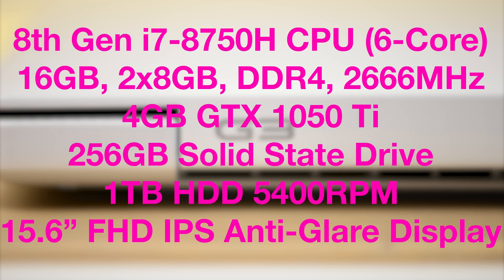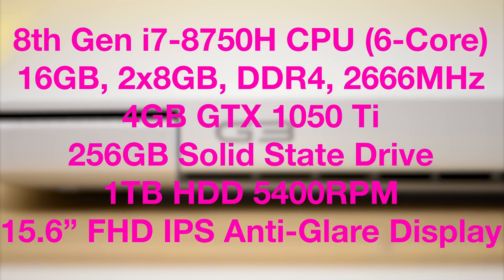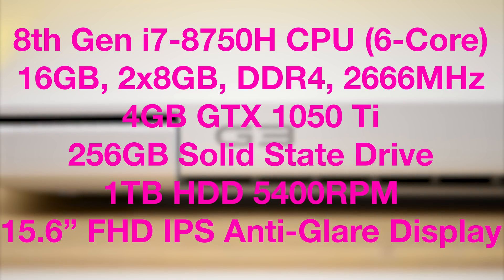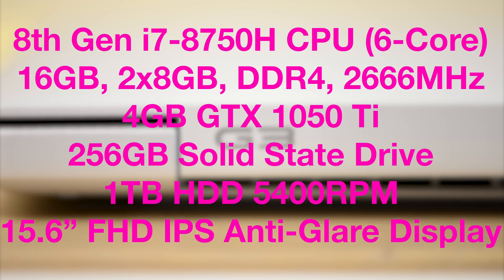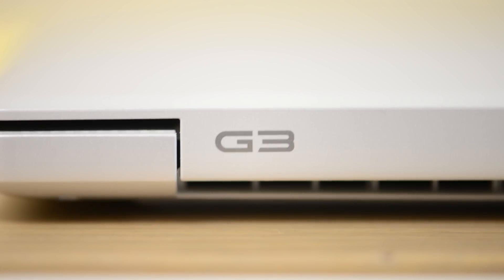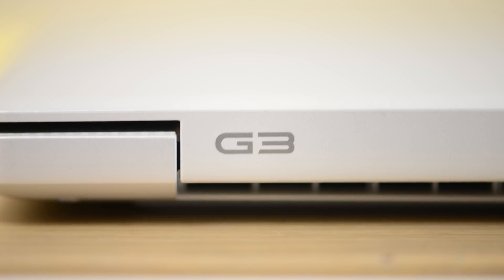It comes with powerhouse parts: i7-8750H at 2.2 GHz with an all-core burst of 3.9 GHz, 16 GB RAM, a 4 GB GTX 1050 Ti — that's a full GTX 1050 Ti, not Max-Q — a 256 GB SSD, a 1 TB 2.5-inch hard drive running at 5400 RPM so it is particularly slow, a full HD matte IPS display, and a 56 Wh battery.